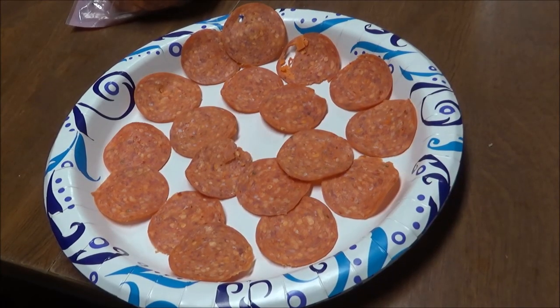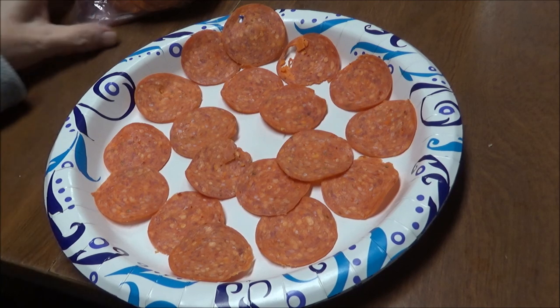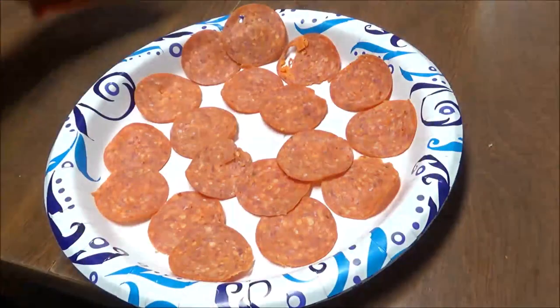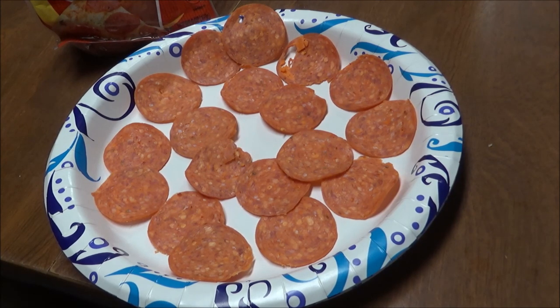I just wanted to bring you along and show you this. This is an old keto snack that we used to fix. I've got a plate of pepperonis — just Hormel pepperonis, the original. You put these in the microwave and heat them for two minutes, and they're going to get that crispy, delicious taste. I'll bring you back — I'm going to put this in the microwave for two minutes.